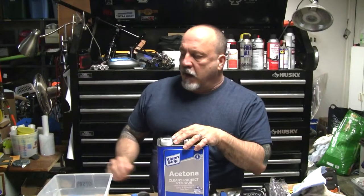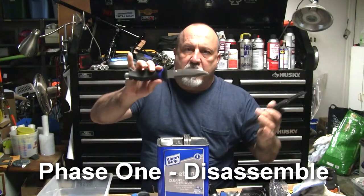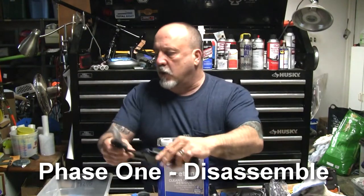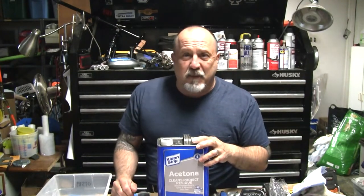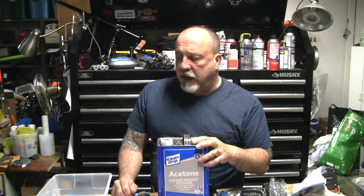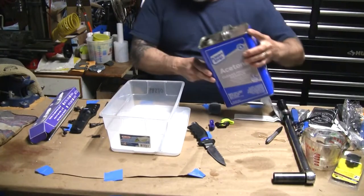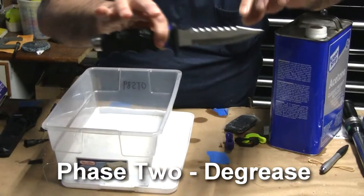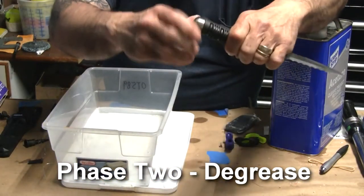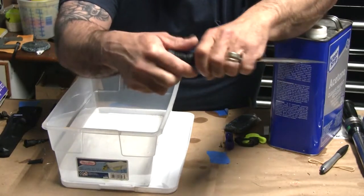The first thing we want to do is disassemble the knife — or whatever it is you're Cerakoting — and give it a soak in acetone. There are a couple of different ways to degrease, but the items you're Cerakoting have to be absolutely grease-free. I'm going to put just enough acetone in this container to cover the blade and the tang. One of the areas we're doing is the back as well as the blade.